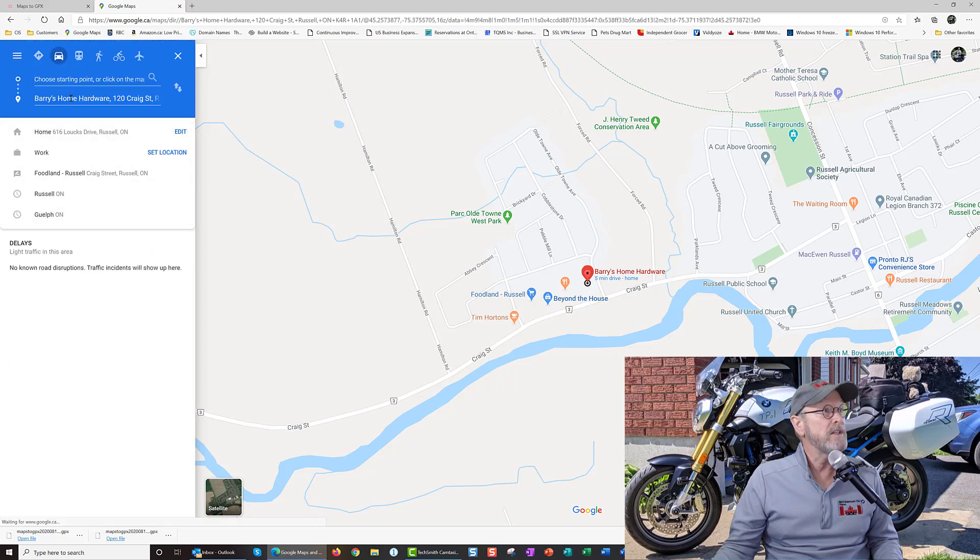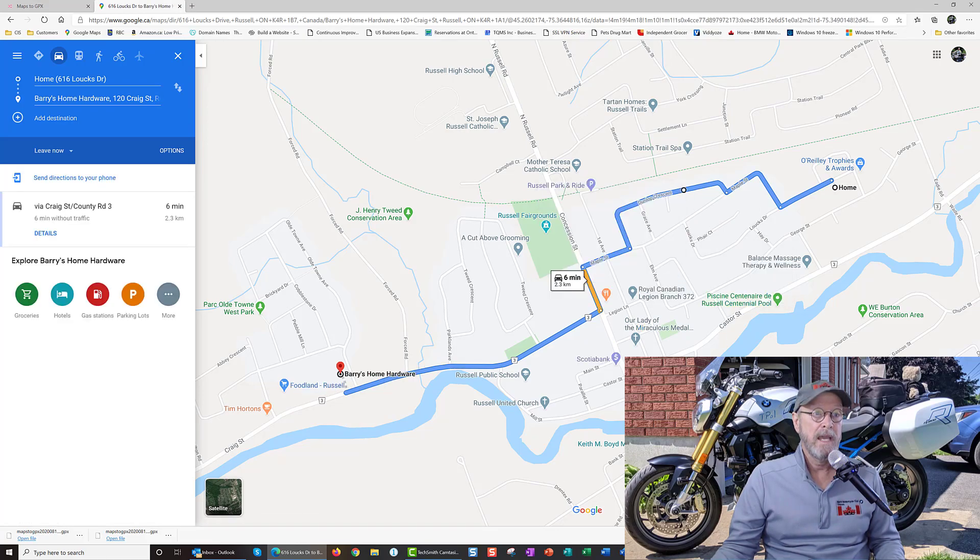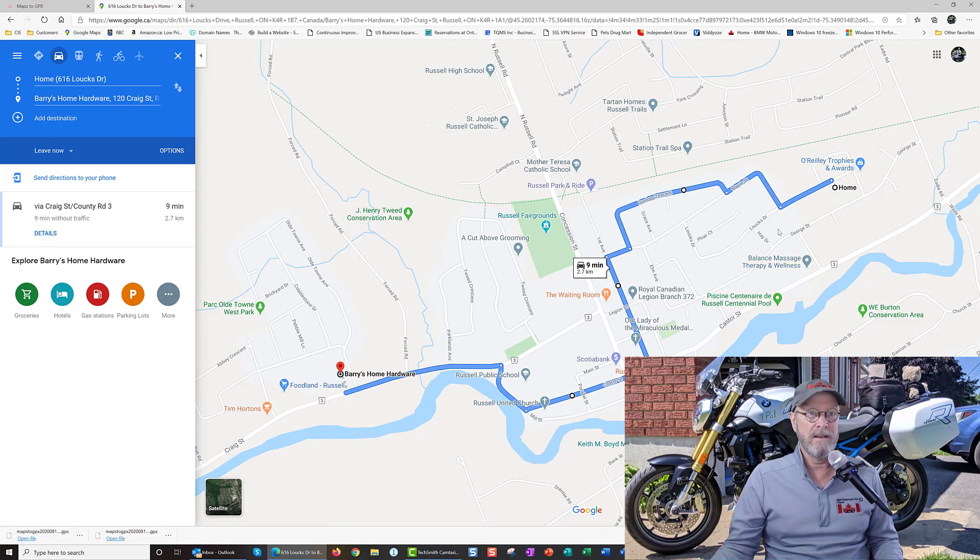I'm going to click on Directions and start from my home. This is in fact the most direct route, but I'm going to drag this — I want to go here, drag it down here, maybe drag this to go down like this, all the way down, then go down this way. Theoretically this is not a very good route to get to Barry's Home Hardware, but I'm going to pass a friend, go by the Legion, see the river — maybe that's what I want to do.